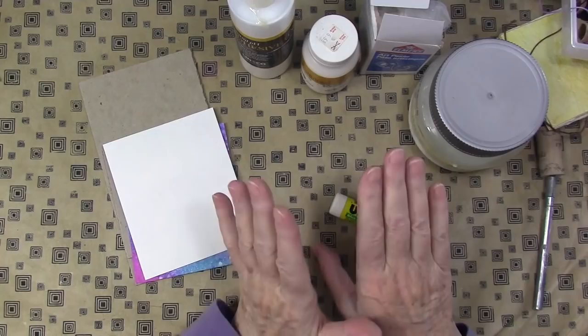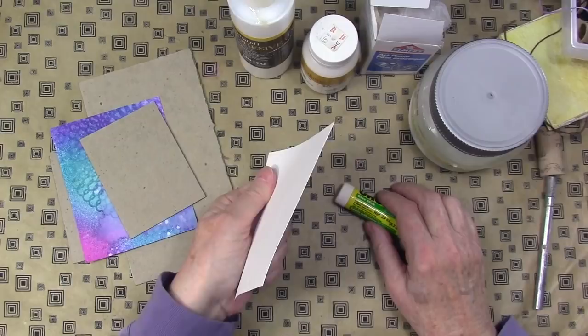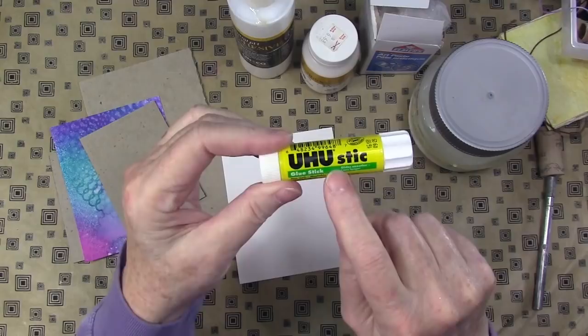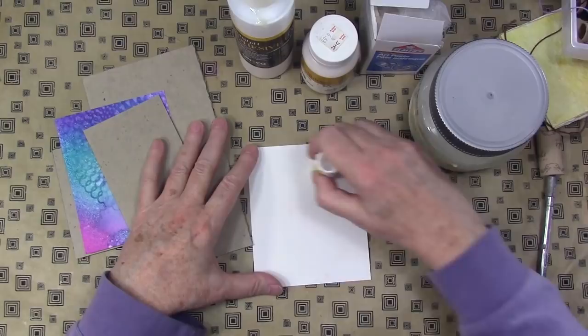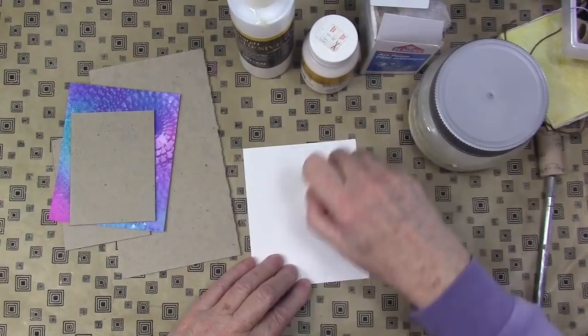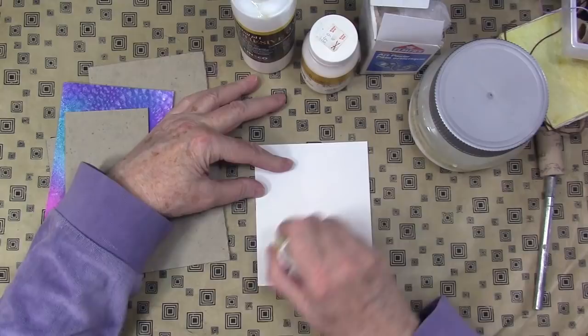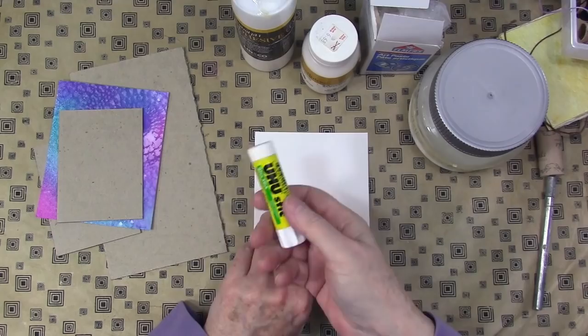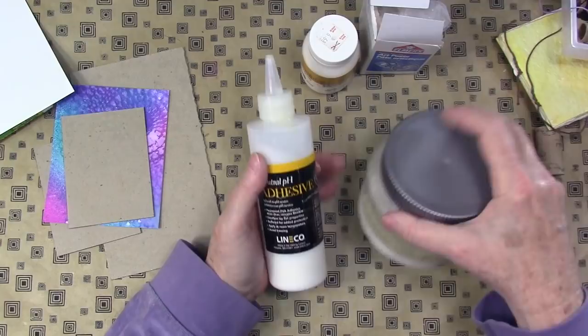Let's talk adhesives — it's a huge topic but I'll give you a few heads up. First, if you're making a small book you can use a UHU glue stick. I'm specifically recommending UHU because it's the best one available. Make sure you paste up the back of your paper all the way to the edges and take the paste right off the edge to make sure you got everything. For a small book with a casual binding, UHU is all you need.